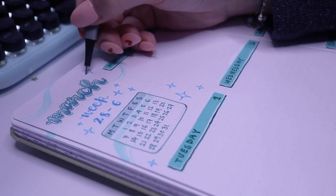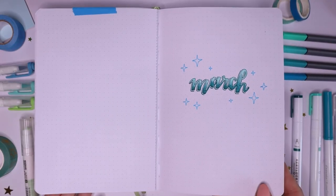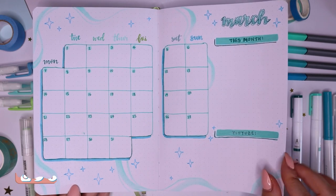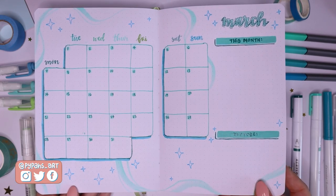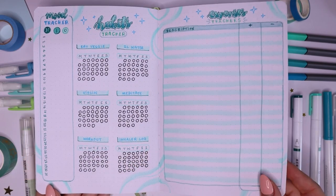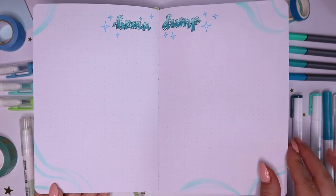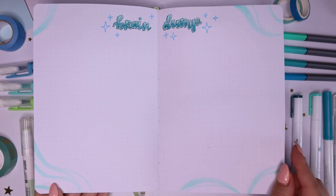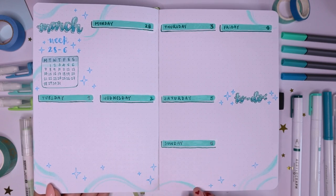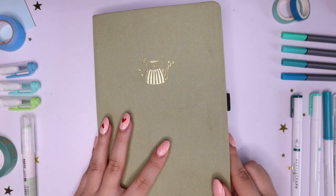And that was it for all of my bullet journaling for March — all of my spreads for this month. I hope you guys enjoyed watching me do these. Let me know if you were bullet journaling along with me or doing your planner or anything. I'm very excited for the month of March — it's going to be very busy but very fun, and there's going to be a lot for you guys to see coming from me this month. Thank you so much for watching, and I hope you guys have a lovely rest of your day. See you in my next video!